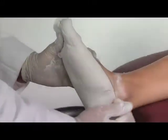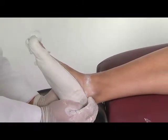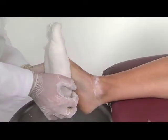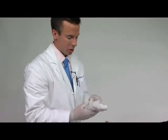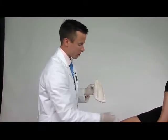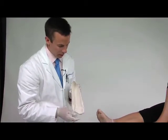Grasp the heel of the cast and pop the heel off, then slowly remove the slipper cast — and here we have a perfect slipper cast ready to be shipped to the laboratory for the fabrication of custom foot orthotics. Remove the gauze, and this is a great cast — you can see the little footprints that we have here.